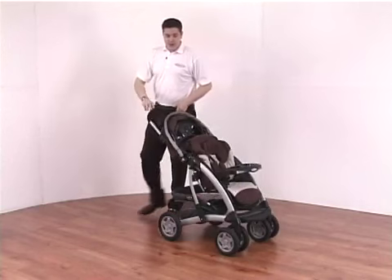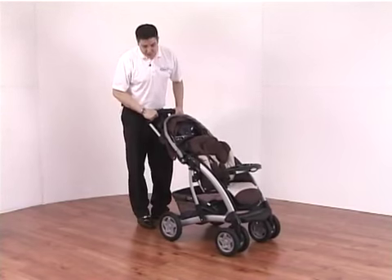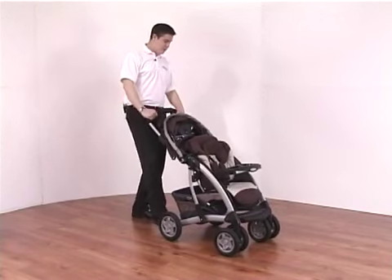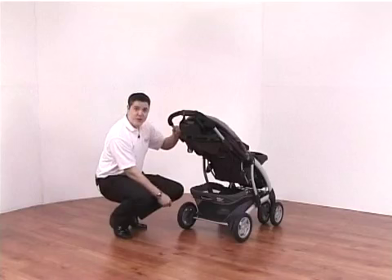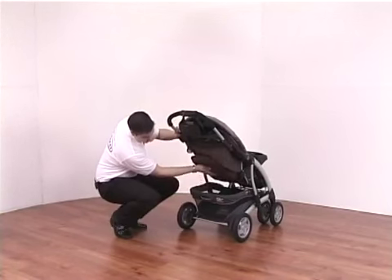The pushchair itself has suspension which gives a very comfortable ride. Turning the product round to the rear, to adjust the seat unit you simply pull on the bar and drop it all the way back down or all the way up.